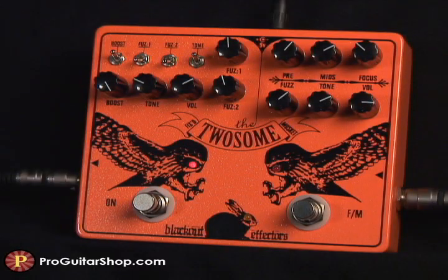Besides the ballsy maxed-out fuzz you could dial in on both these effects, there's some excellent low gain drive to be had in each one. And this is pretty rare to have such a usable gain range in a fuzz pedal.